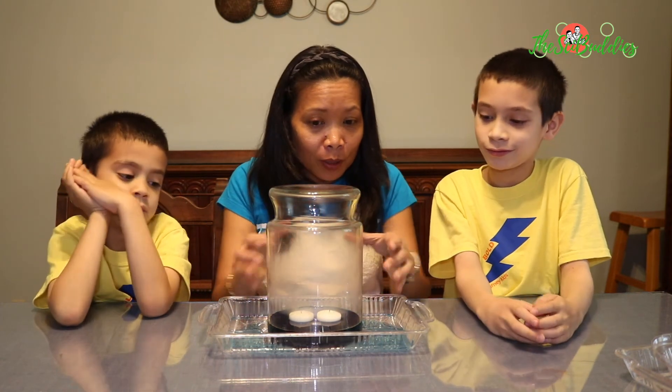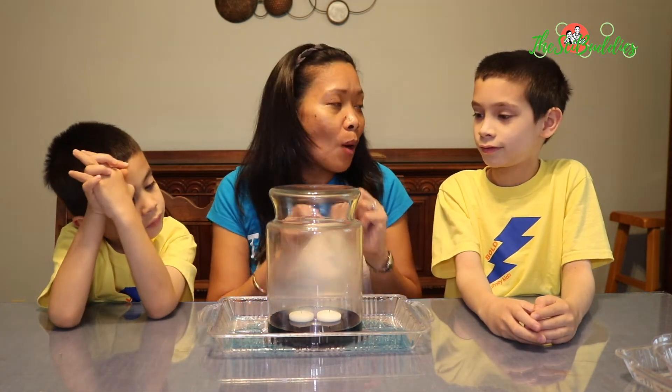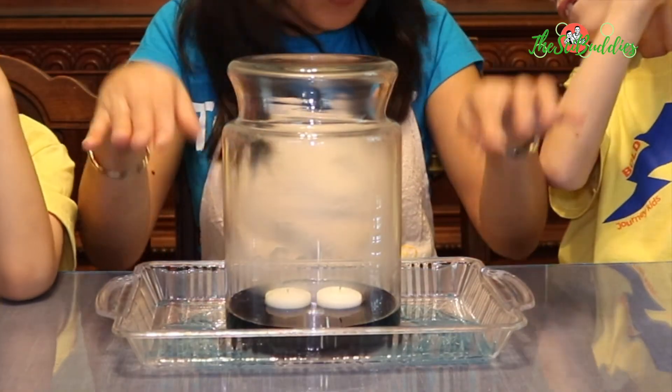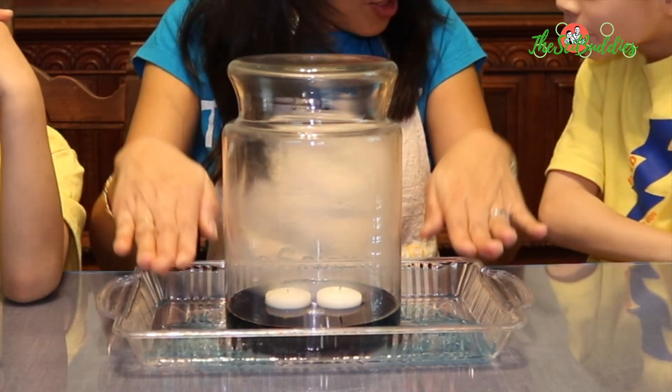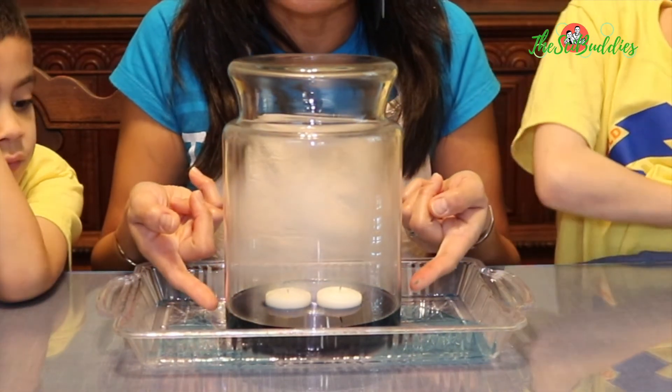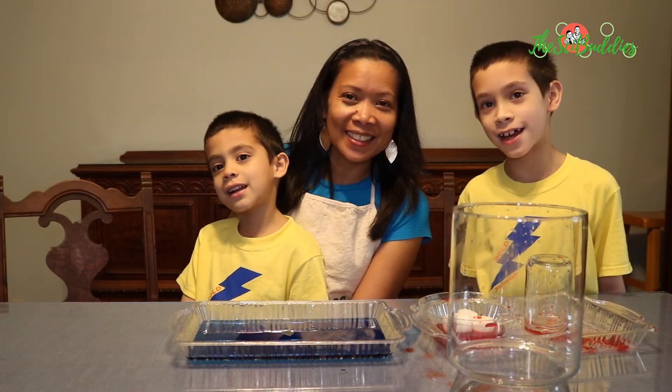The air pressure of the air molecules inside is smaller than the air pressure on the outside of the jar. And that caused the water from the outside to be pushed inside the jar, making it rise in the jar. That's our experiment for today.